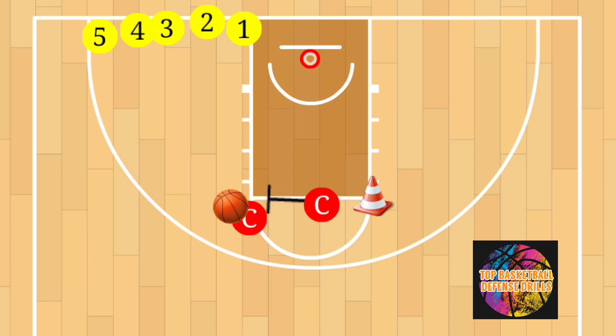This one right here we call the 'Fighting Over Screen' drill. The purpose of this drill is to work on our closeouts, defensive footwork, and of course our conditioning. The setup is pretty easy — you're going to have all your players line up where the baseline and the key intersect.